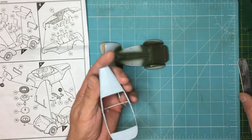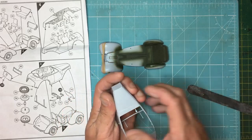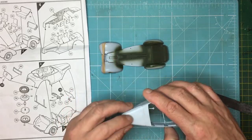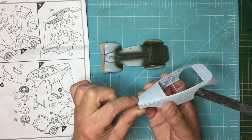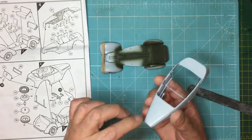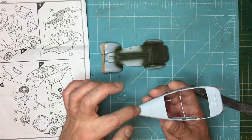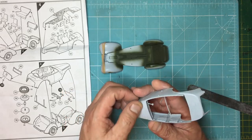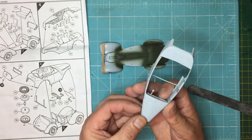I've looked at some reference pictures and there was actually a hinge along here by the look of it, so what we need to do is add that afterwards. It just needs a ridge along there and we'll do that with some stretch sprue — I'll show you how to do that if you're a newbie.